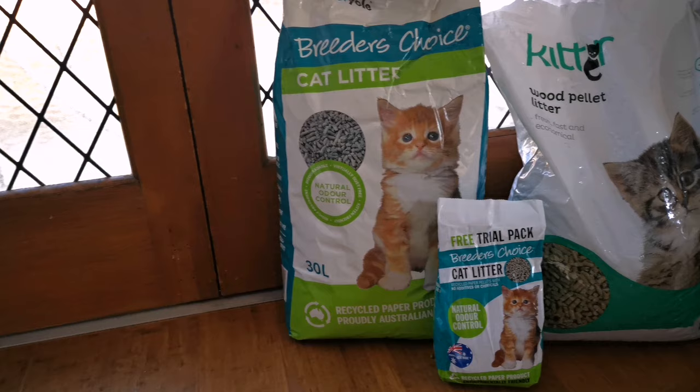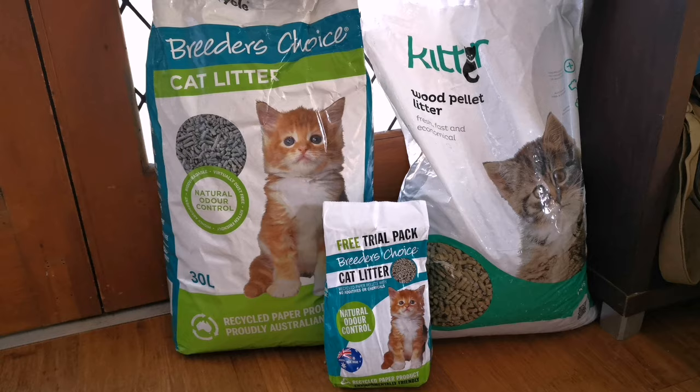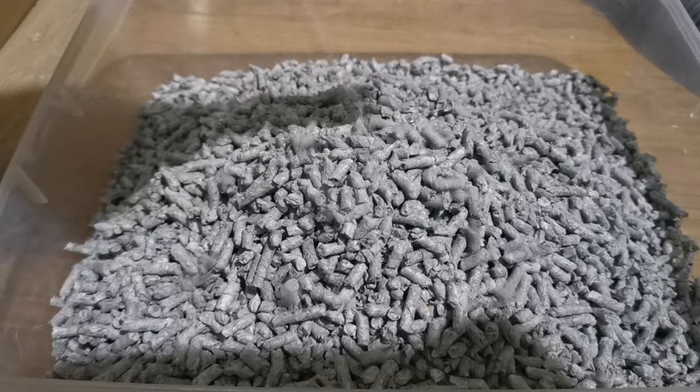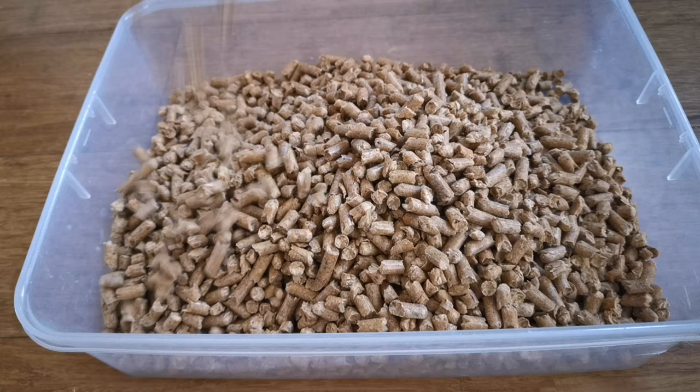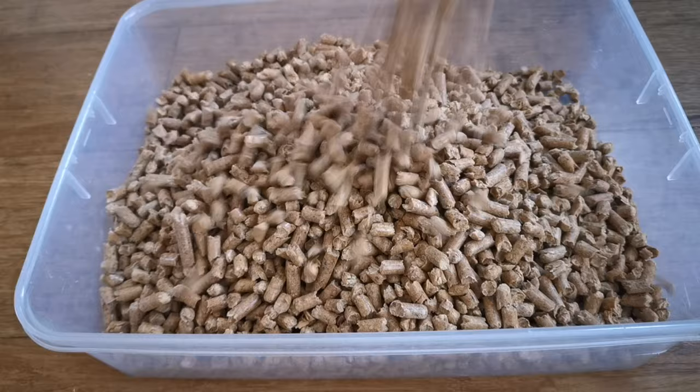Your CattyThander Mist kitten will come to you with experience of two types of litter. The first is Breeders Choice, which is a recycled paper litter that we use when your kitten is an infant. The second type is called Kitty Litter, which is a wood pellet litter that gets a little less wet. We transition to this litter when the kittens are a little older, as the pellets can be a little hard for young kittens to scratch around in.